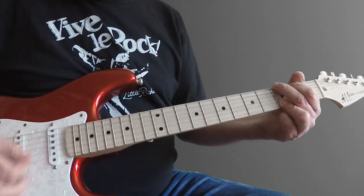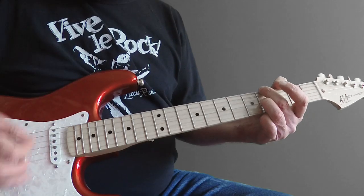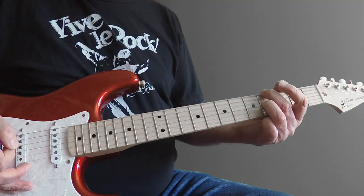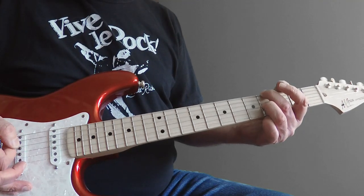Everybody's looking for the missing chord in Don't Look Back in Anger by Oasis. It's the E dominant 7 with a G sharp in the bass. This is how you play it.